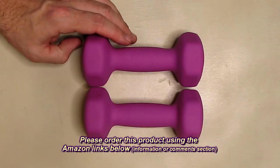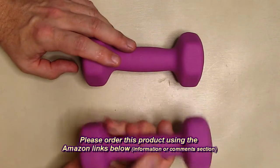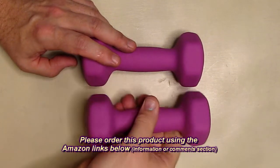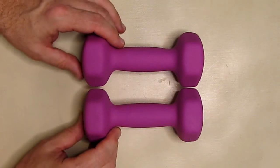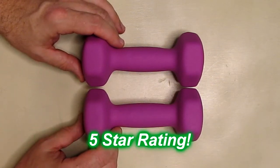I don't think anything's going to go wrong with these — they seem to be very good quality and calibrated at three pounds. It's a very simple product with a nice smooth finish and a good grip feeling to it. I like this product and I'm going to give it a full five-star rating on my channel.